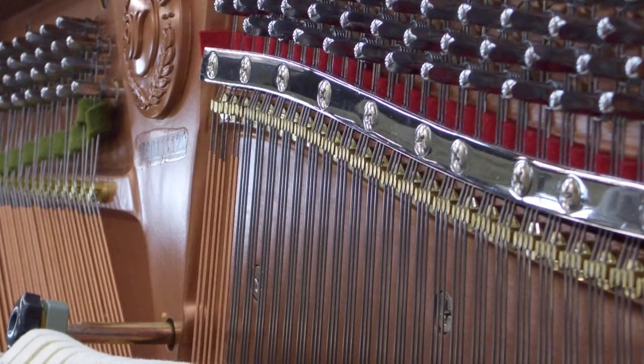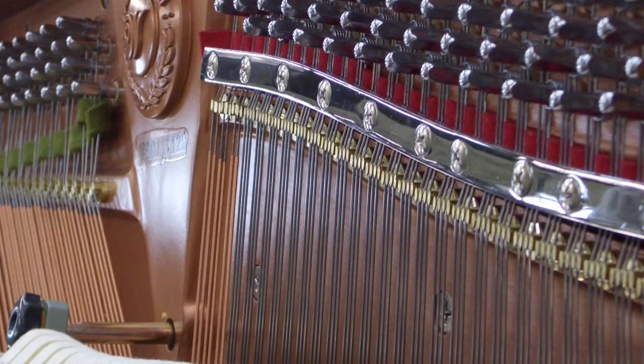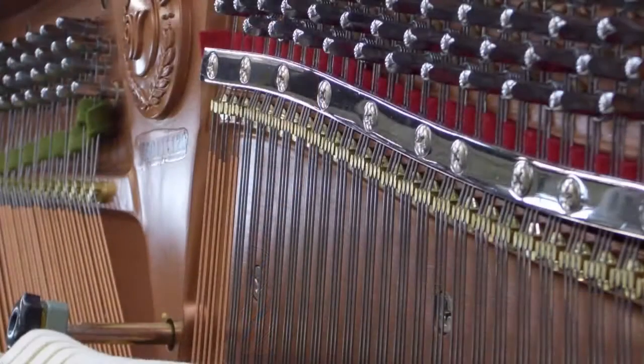The agraffe is the brass piece you can see in the middle of the screen, under the chrome cam strip. The cam strip is a pressure bar, and the agraffe is what the string goes through. When the string is hit by the hammer, the sound is transferred through the agraffe through to the